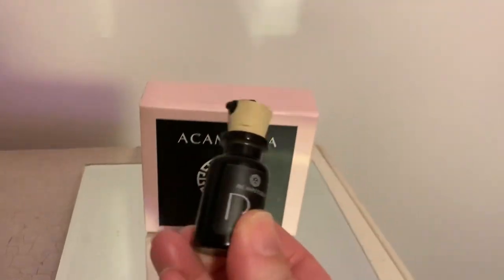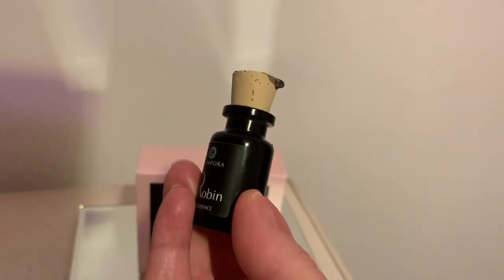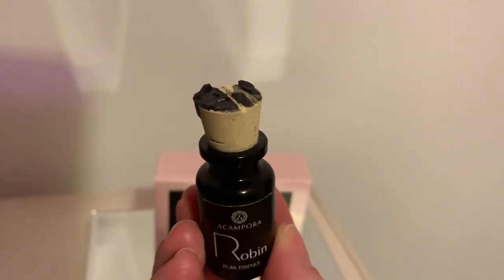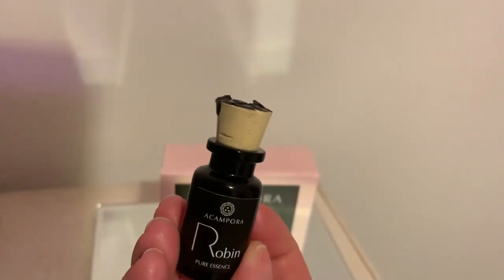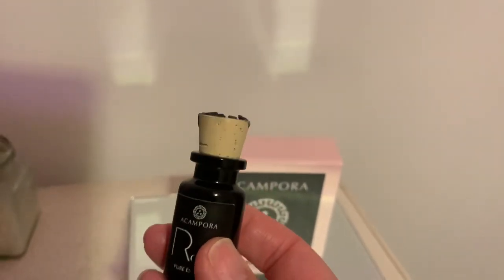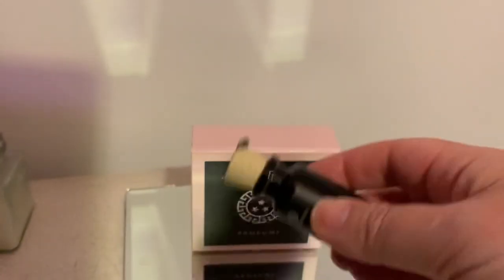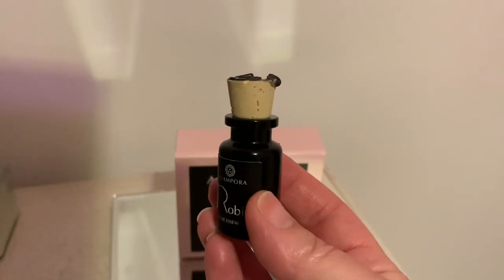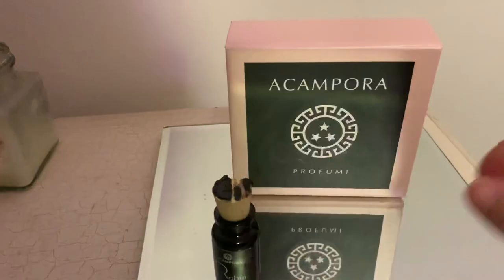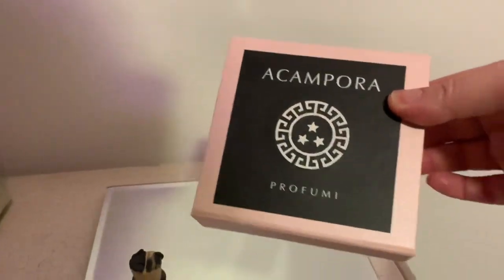It comes originally with a wax seal and some string that you have to break to get into it. You simply take the cork top off and you can get the cork wet and then dab the cork onto your skin. This is the box.